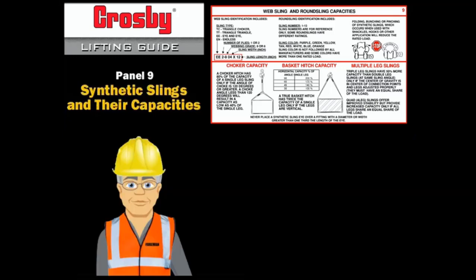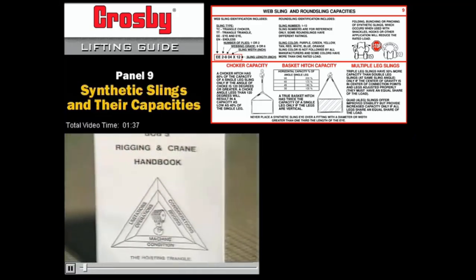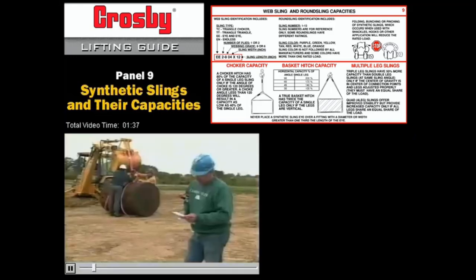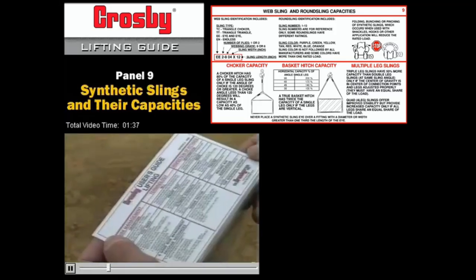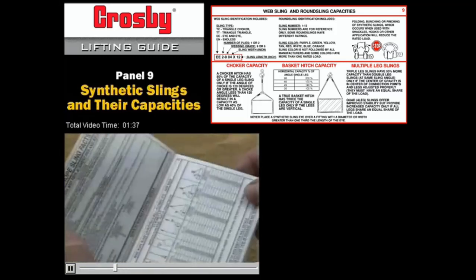Synthetic web slings can be used with the same basic hitches as wire rope. Even the most experienced riggers aren't expected to carry every detail in their head. That's why a rigger's handbook or a sling angle reference guide like this one is so valuable. There's a ton of good information in here that both the equipment operator and the rigger should refer to if there's any question in their mind.